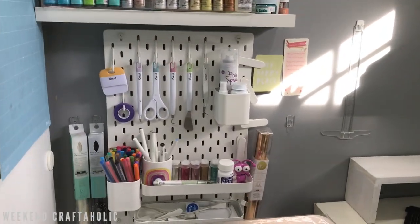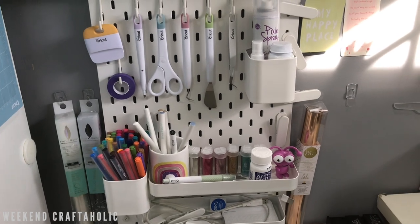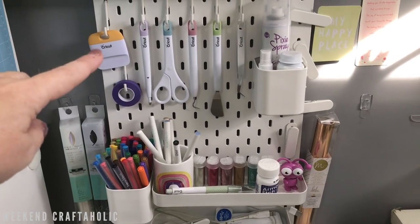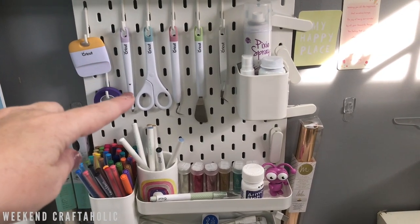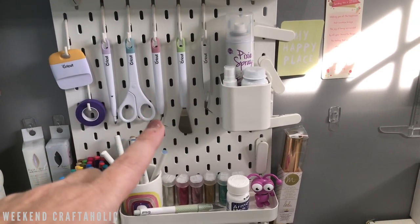Moving on to the pegboard - this is Ikea and all the accessories are from Ikea as well. First of all I've got my tools: my scrape tool, scoring tool, scissors, weeder, scraper, tweezers, that kind of thing along here.